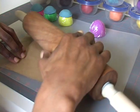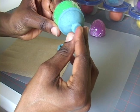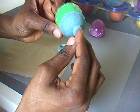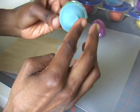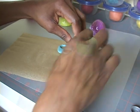Now, roll out another piece of dough to a thickness of about a quarter inch and use the small cutter to cut out a circle for the base. Press it onto the center of the bowl and then let the bowl dry overnight.